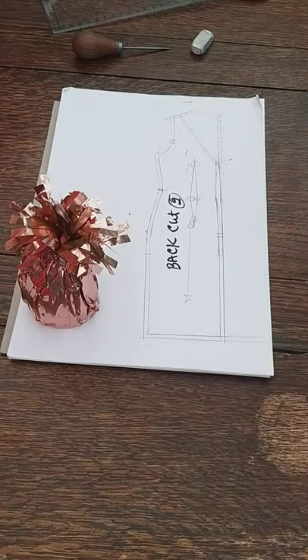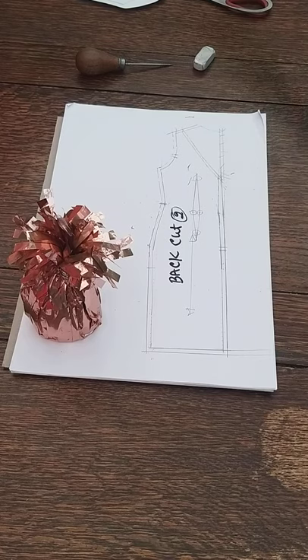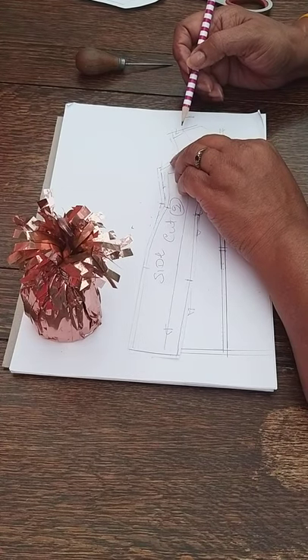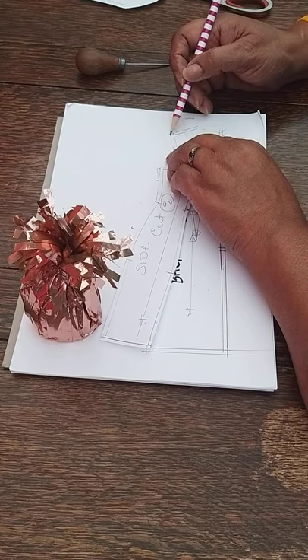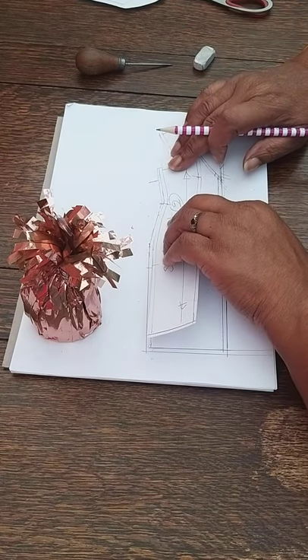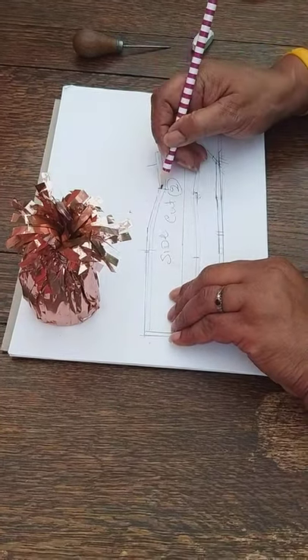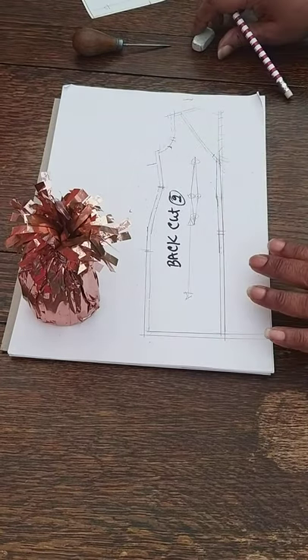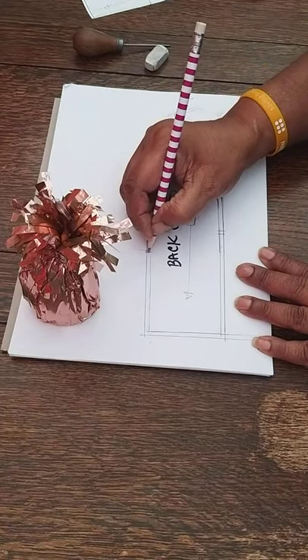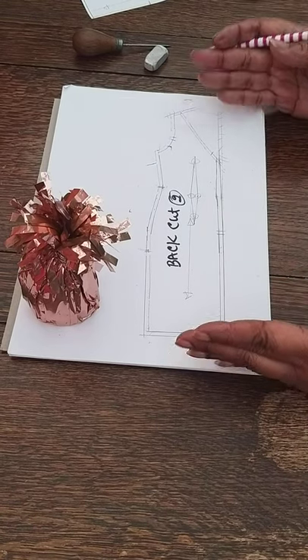We check that everything matches and write on here 'Back — cut two.' That is your back section. We get our front pattern pieces and check the side seam and shoulder match. First we do the shoulders — line that up and confirm it matches. Then we match the side seam to make sure the notches match. Once we're happy with that we take the front piece away, put a little mark across, and we're ready to cut out our shape. The back section is done.